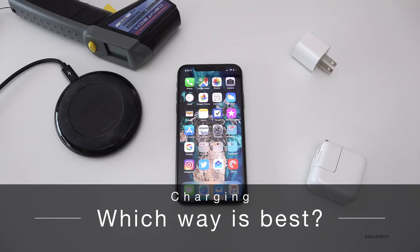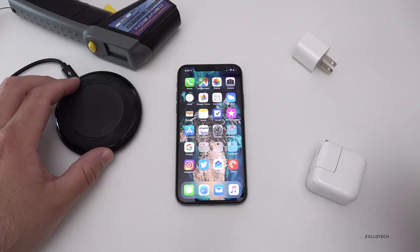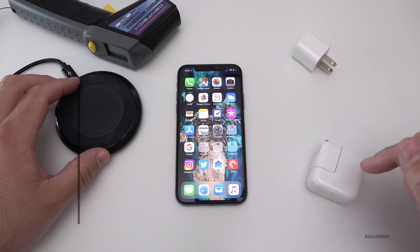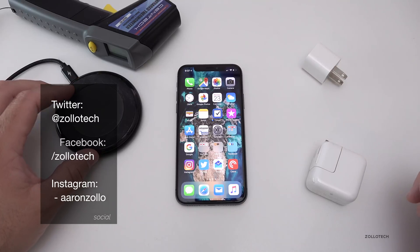Hi everyone, Aaron here for Zollotech. Many of you have been asking me: is it better to wirelessly charge your phone, or will that damage your battery compared to using an iPad or iPhone charger? So I thought we'd put that to the test.